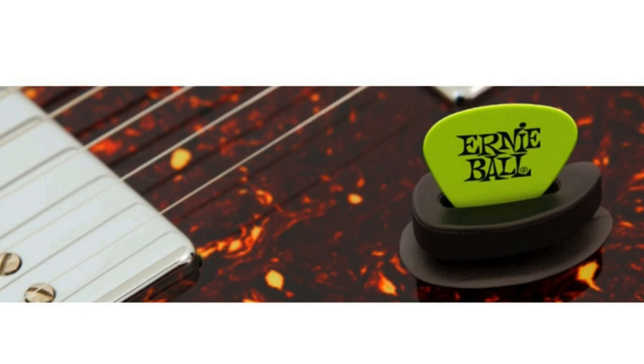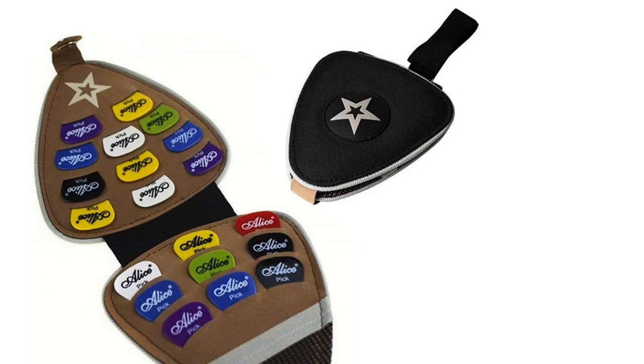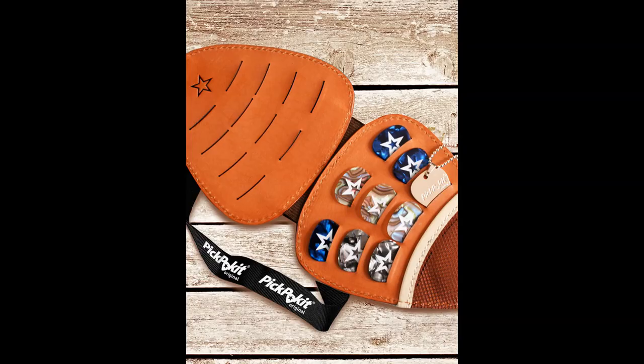Number 1: the guitar pick holder carry case. The carry case holder is by far my favorite guitar pick holder. It can carry just over 20 picks of different shapes and sizes, although you can likely squeeze in a few more. This pick holder allows guitarists to take all of their picks into the studio, on tour, or to a gig — meaning you never have to worry about misplacing or finding your picks.